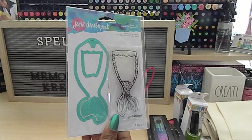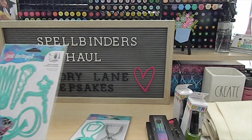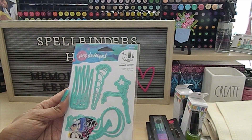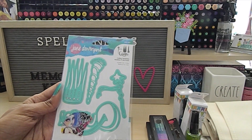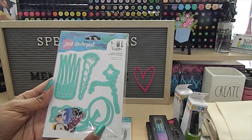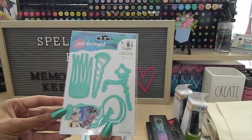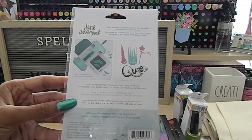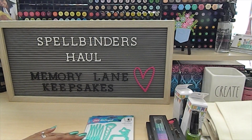I also picked up this Jane Davenport item called Queen for a Day — these are all dies. You have your crown, the word 'queen,' and some other pieces that are part of this die set. You can see what they look like when cut out — they cut really, really well and are so much fun to add to your creations.